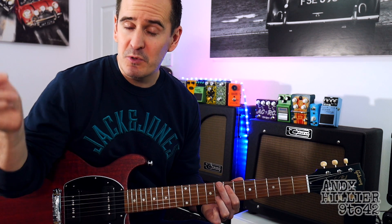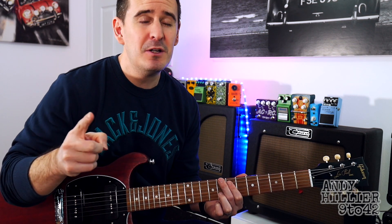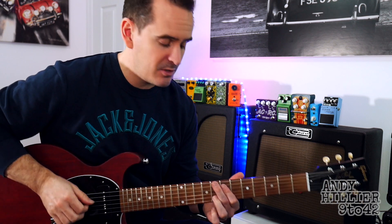This song came on a request on one of my other videos, so if you've got any requests, put them in the comments section. Don't forget to subscribe to the channel, give me a like on the video and leave me some comments in the comments section as well.